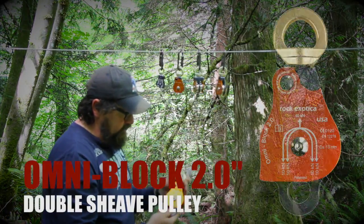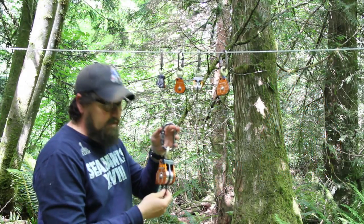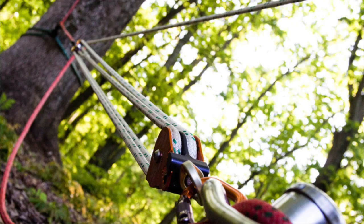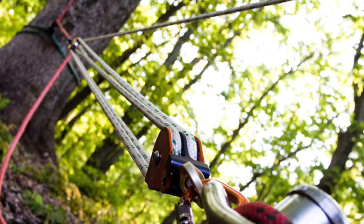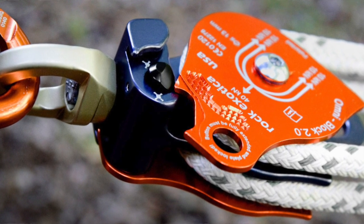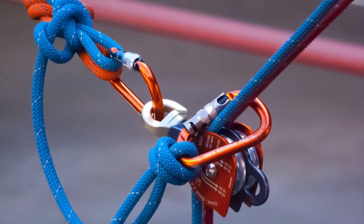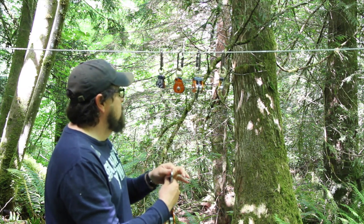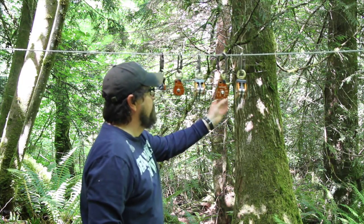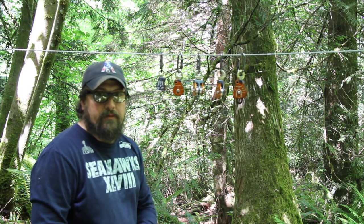Then we have the two-inch double shiv pulley. You can build a really bomber set of fours with this, and you'll be able to put progress capture Prusiks in there — think of it like a giant Aztec kit in essence. You have a 40 kilonewton overall rating on these, 10 on each leg. That's your Rock Exotica Omniblocks — be looking in the future for more coming from Rock Exotica, available at Westport Tree Equipment.